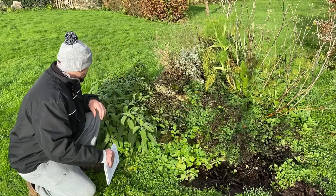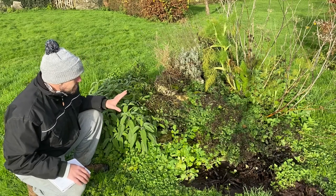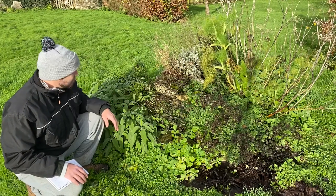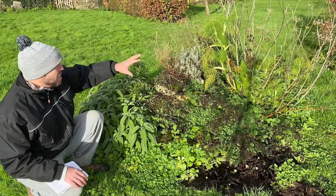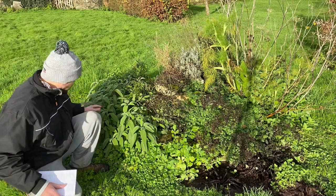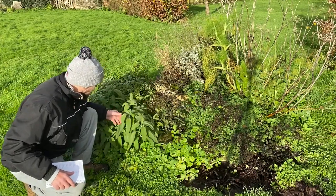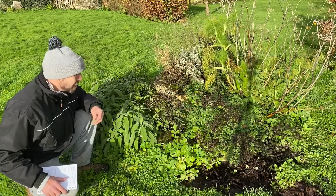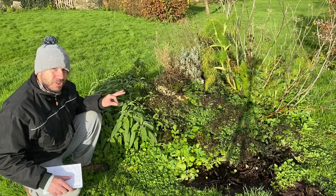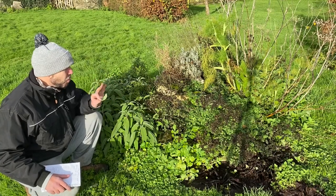I wanted to talk today about my herb spiral - this is one year old, built last winter and autumn. We've got some amazing plants; this sage has done tremendously well, all grown from seed. I love the smell of sage, I love herbs and I do a lot of cooking, so I built this herb spiral just outside our kitchen. It's a really simple thing to do and I want to talk about how you would build one yourself.